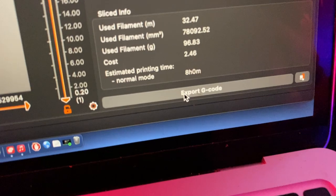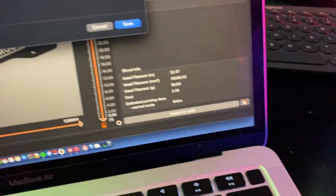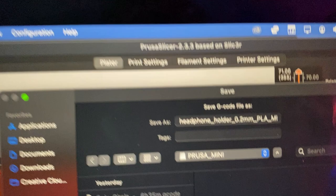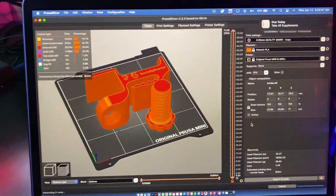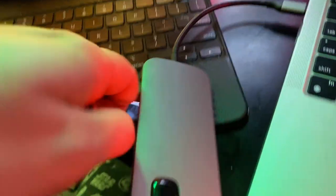So we're going to export the G-code onto the USB drive. There it is — we click save. This file is the file that the 3D printer reads to print this model. Let's take the USB drive out, plug it into the printer, and get started.